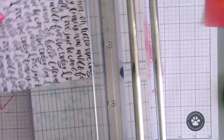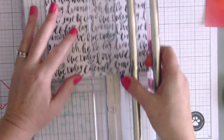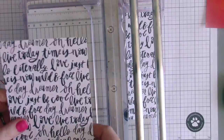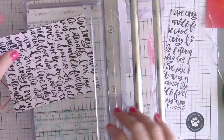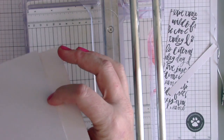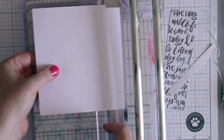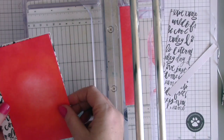I'm cutting down this 6x6 piece of paper to a standard card size — four and a quarter inches — and then cutting it down to five and a half. Once I have that, I'll layer my blended spotlight piece on top, judging how much I need to trim off, which is almost an inch.